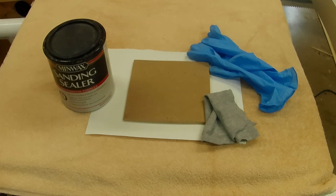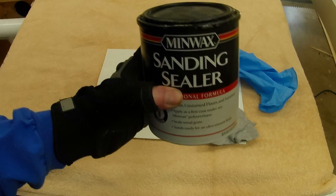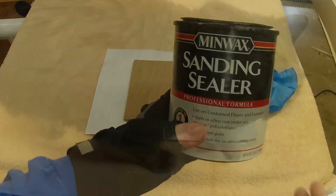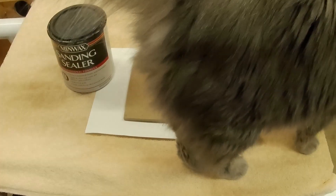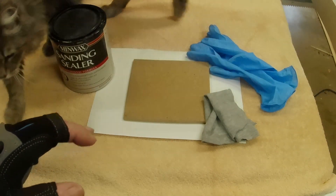Here are the basic supplies you're going to need to prepare your MDF for painting. You're going to need some MDF, an old rag, some gloves, and a sanding sealer — or you could even use some shellac. You'll also want to get in all the pets you can on your shop cat before you start, or she's going to want to get right in the middle of it and get hair everywhere.